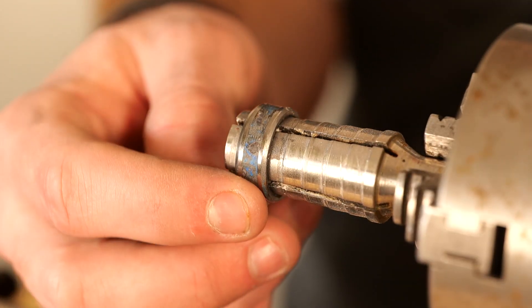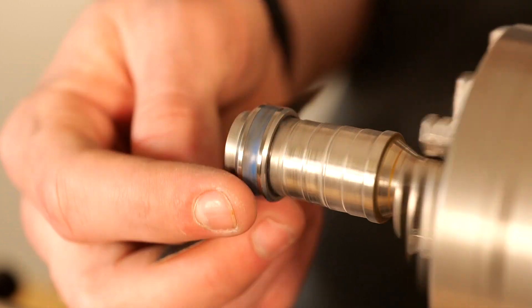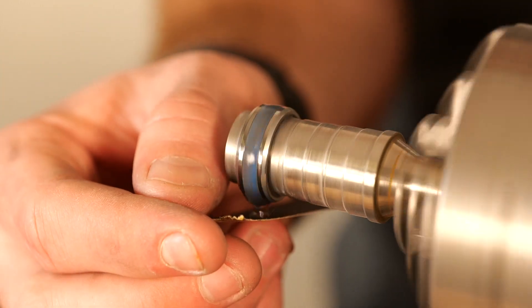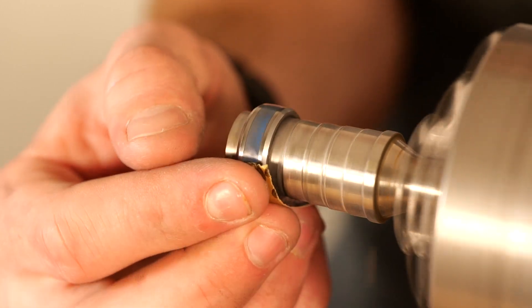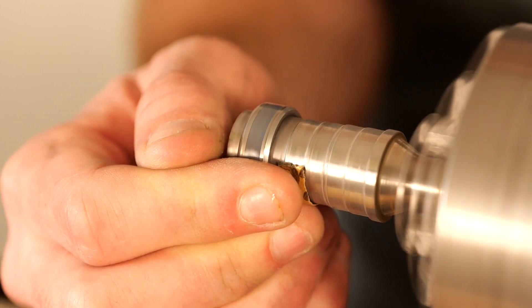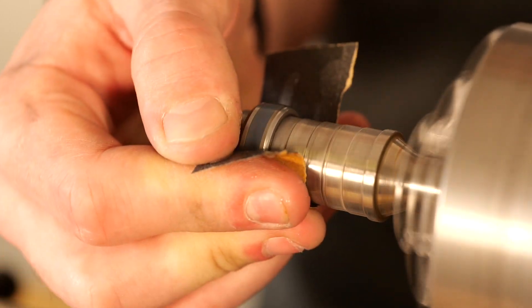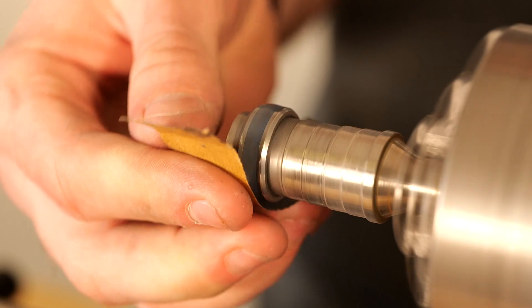Once you have the ring flush, I went ahead and did a quick 220 sand. I do this just to ensure that the whole ring is flush, that there are no air pockets hiding just below the surface, and to make sure I'm happy with how things are looking before we seal it all in and finish up the ring.